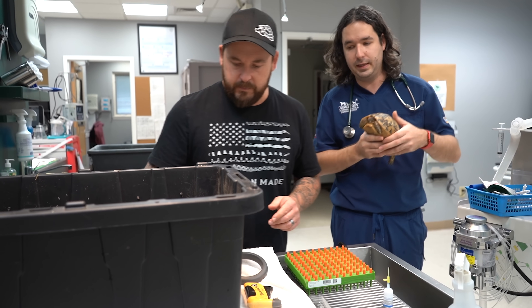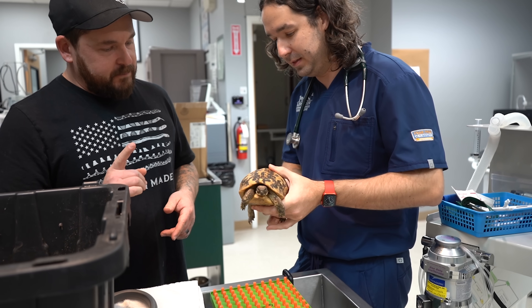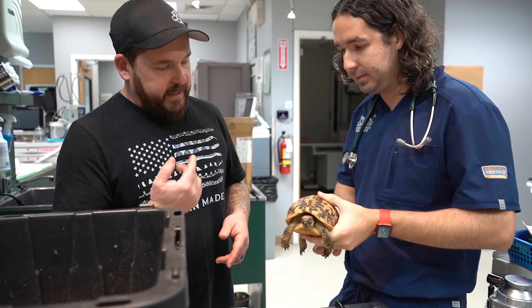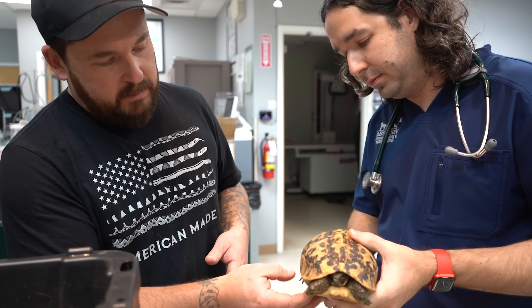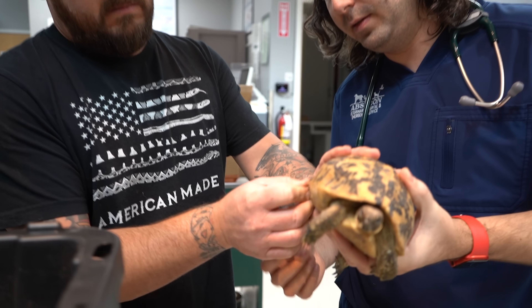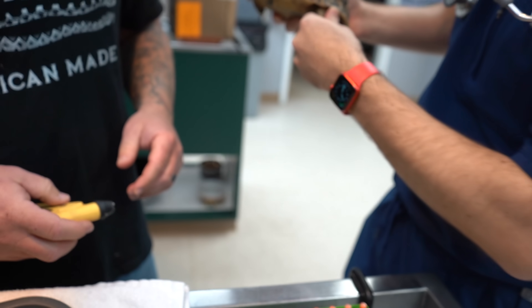We can microchip the tortoise today and take it home again. We gotta go in basically what's considered the thigh. We're gonna pull the leg out — can you assist with this? Come on out, just for demonstration.